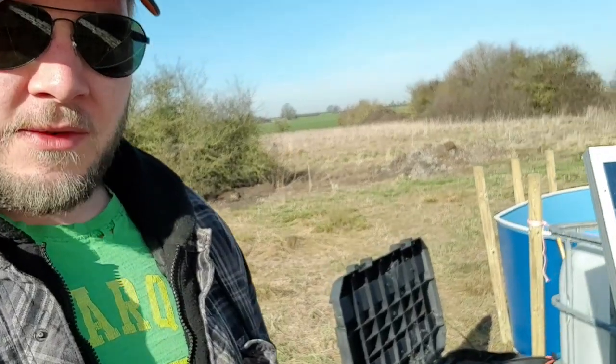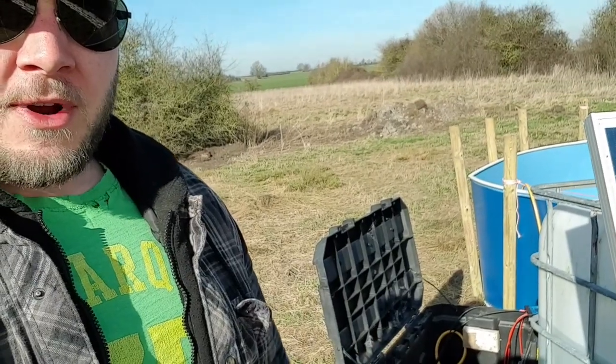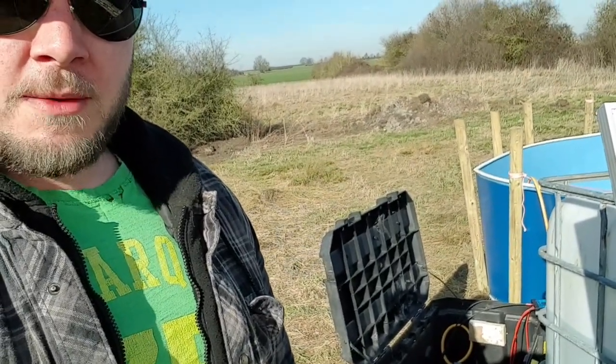This little project didn't take very long at all — probably about an hour to sort all this out. So it's time to crack on with the well now and get that sorted. Hope you enjoyed the video — till next time, bye!